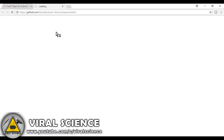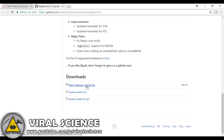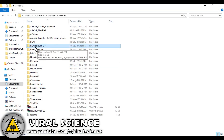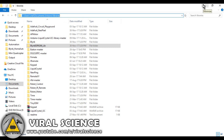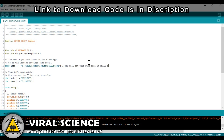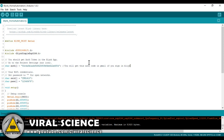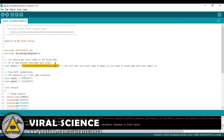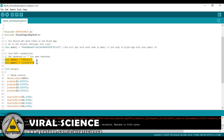Now open up the code. You will get a link in the description below to download this code. First we will download this library and save it in our libraries folder. You will get a mail from the Blynk application — that is your auth code. Copy and paste that auth code from your Gmail to the Arduino code.